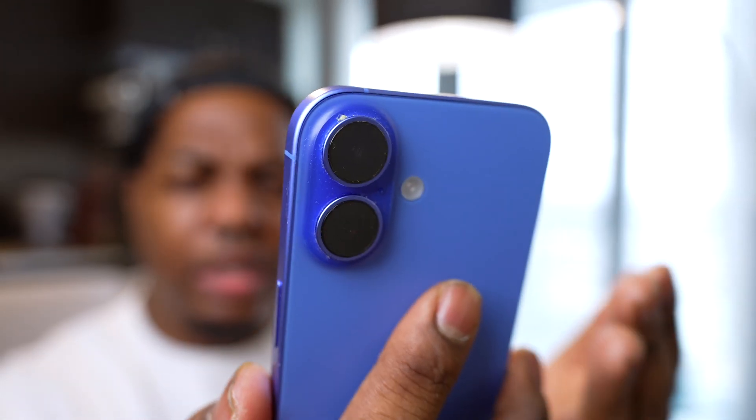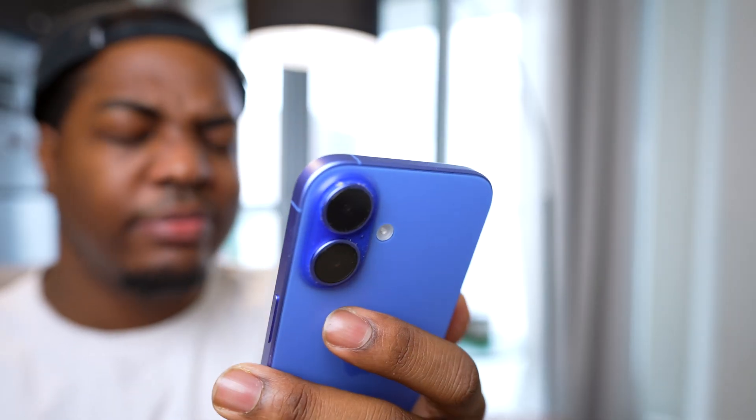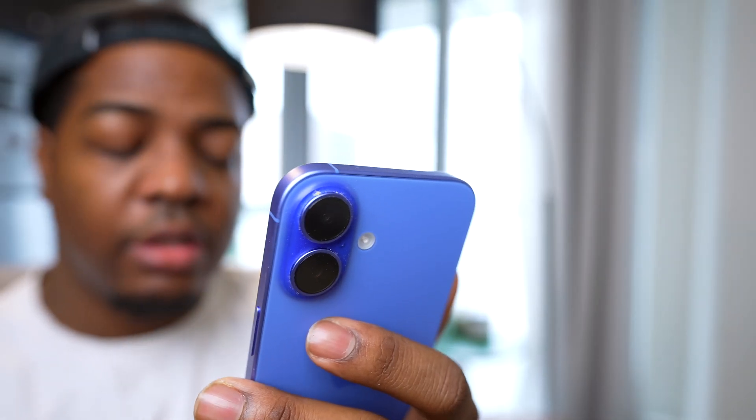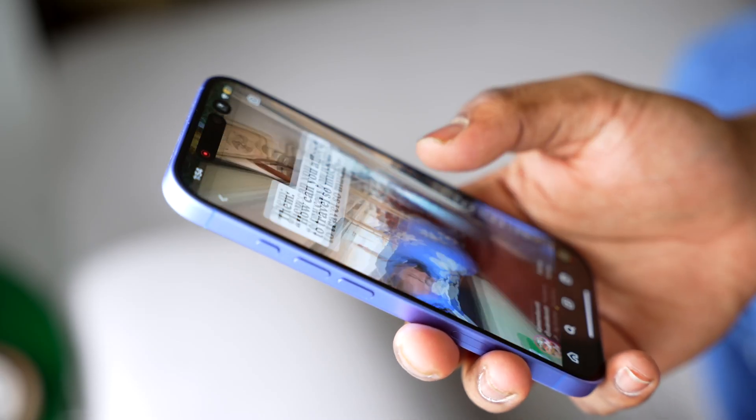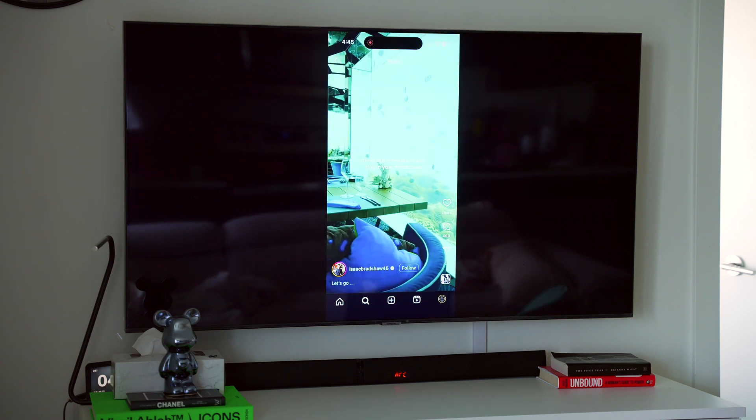Hey there everyone! Ever been in a situation where you're hanging out with friends or hosting guests and you have to keep passing your iPhone around just to show a vacation photo or a concert video from a band that you saw live? Or maybe it's a cozy night in and you want to watch some reels with your partner? Well, if you have a smart TV, there's a great way to do this.